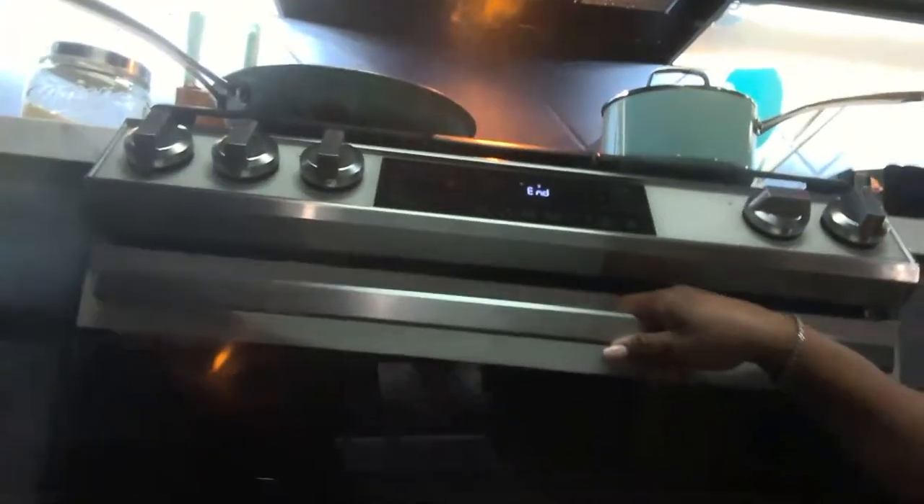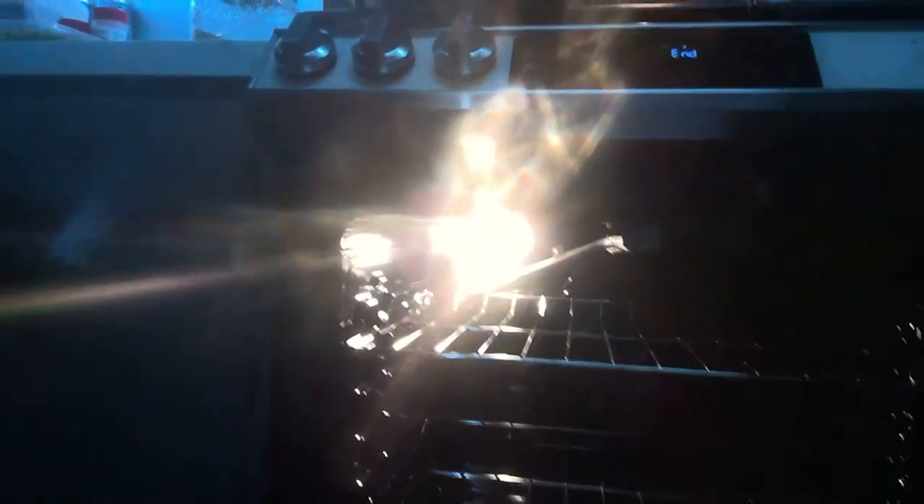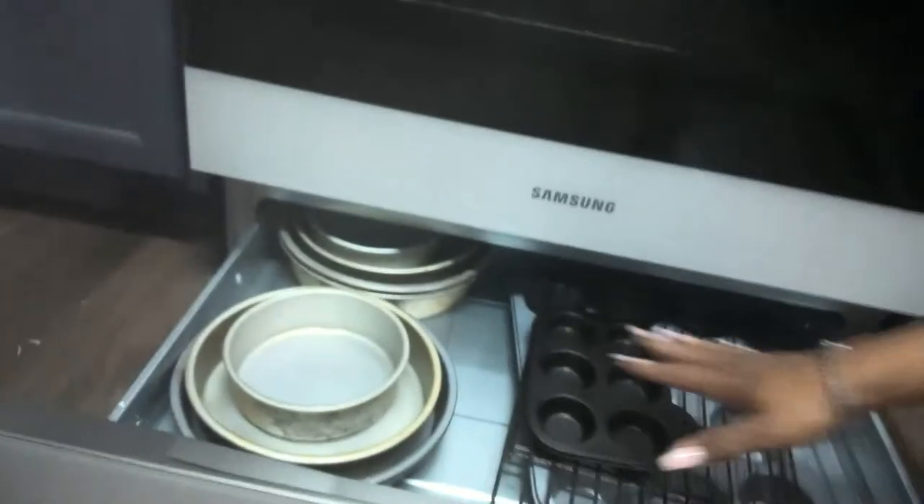I'm going to do an in-depth video where I go through all of the features, but this also has a convection oven in here along with the air fryer. And I have this little extra tray down here where I keep my baking dishes — just a great storage feature.